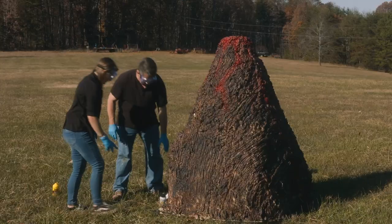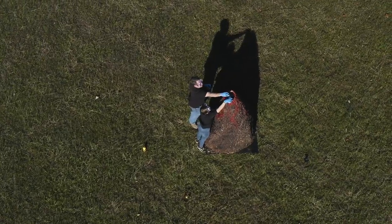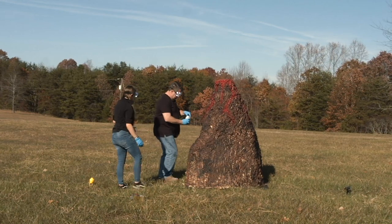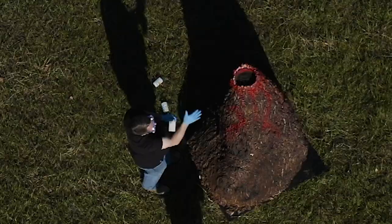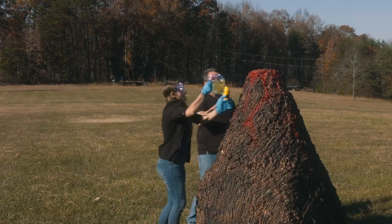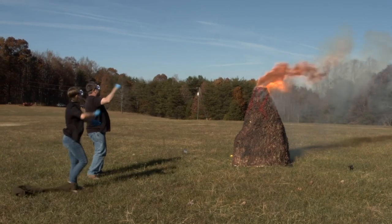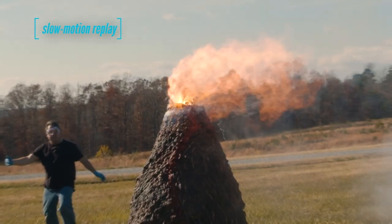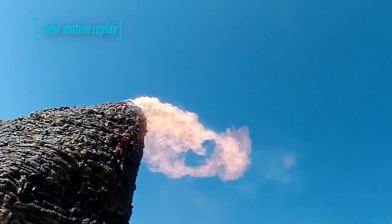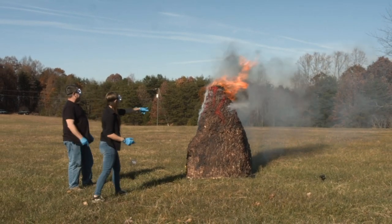Alright, let's do the potassium permanganate first. Mel, we've blown up quite a few volcanoes together, but we have never used this much chemicals before. I can feel the potassium permanganate is really packed in there. Okay Mel, you ready? This is it, guys. Here we go! Woo! Oh yeah! That is so cool! Look, it's still going! It's coming out the sides!